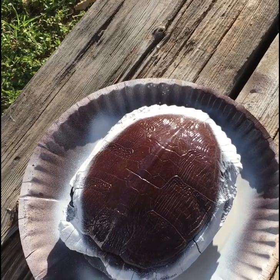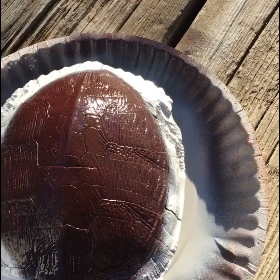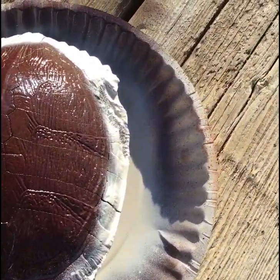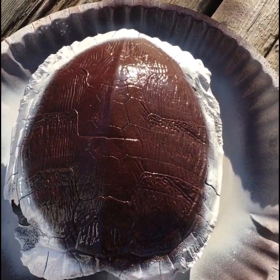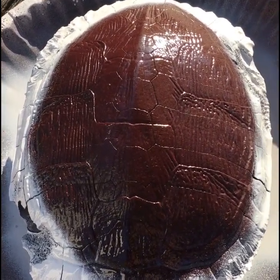I decided to do a dark glossy brown on the front and back, then I hit it with some white paint around the edges. This is where I'm at so far. If I don't like how it looks when I add the other things to it, I can always change it up and go over it with brown again.